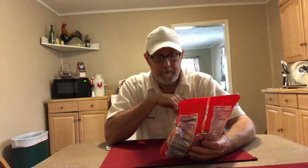Hello, I'm Jerry Fork. I've got a pork rind. This is Grandpapa's Pork Rinds — old fashioned. Grandpapa's Old Fashioned Pork Rinds, $1, hot and spicy. Sabor picante.